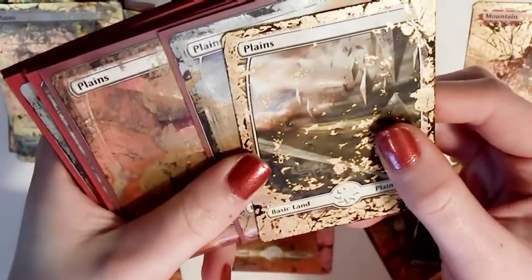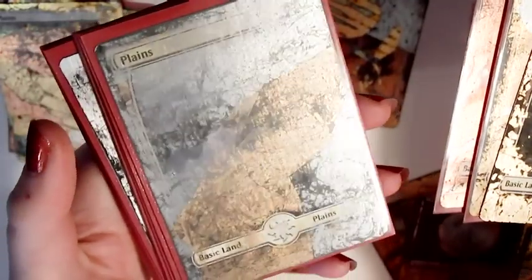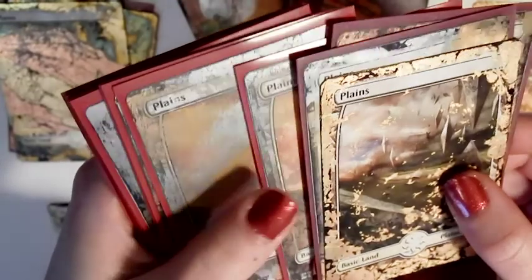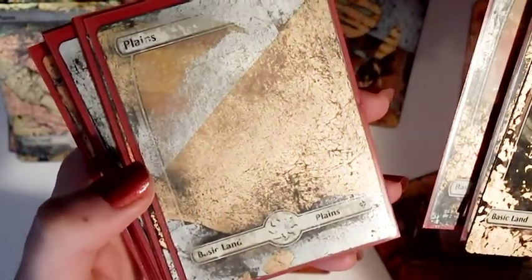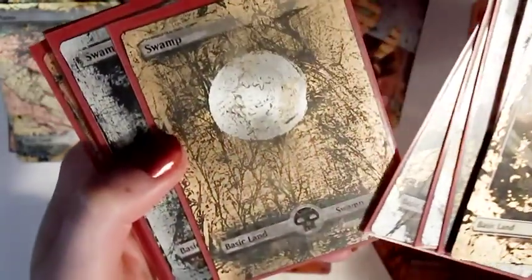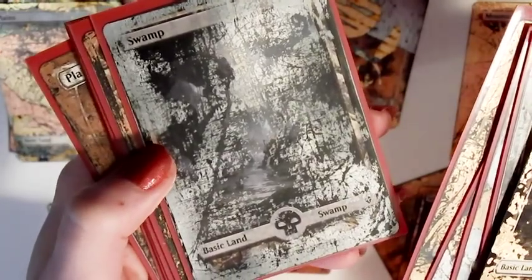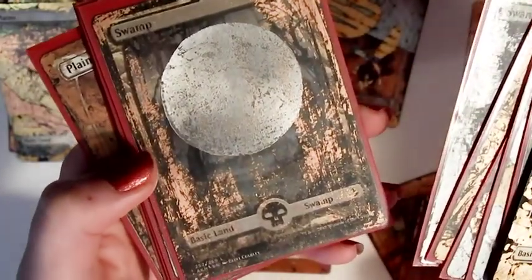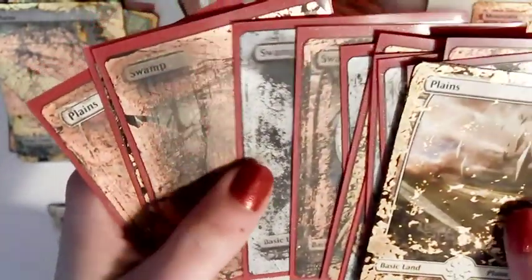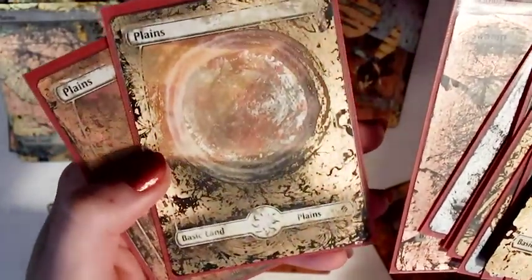I find full art lands are super fun to alter because they can go in any deck and they don't cost a lot, so they're great to practice on. You don't have to worry about covering rules text or anything like that, and you don't have to worry about the details so much with the landscapes. So I'd recommend you start with a full art land or a basic land just to try out a few things, because you're not going to get upset if you ruin one of your commanders or something. They can still look pretty cool as well — it's a fun space to try out whatever you want. Another thing you can do with gold leaf is combine it with other things like paint, or draw over the top of the leaf, or paint the card first and then just gild a few details over the top.